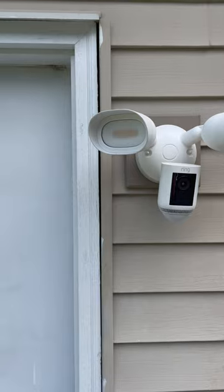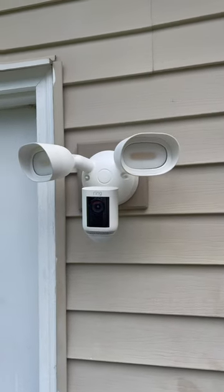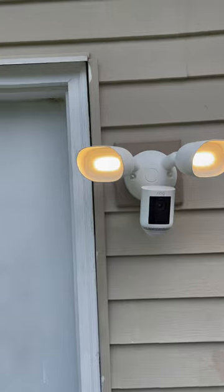Ring actually makes it super easy to install by letting everything hang down. Wiring the wires together, turn the power back on, and you're good to go.